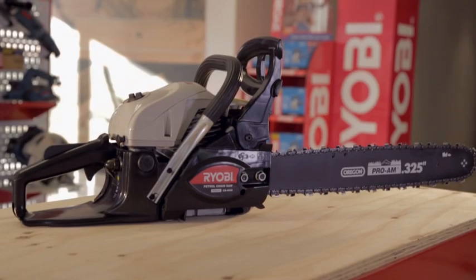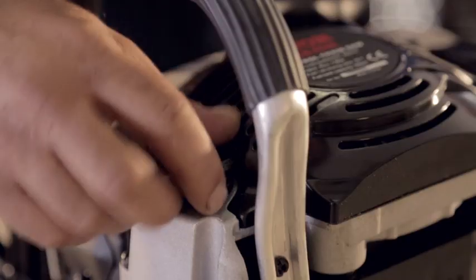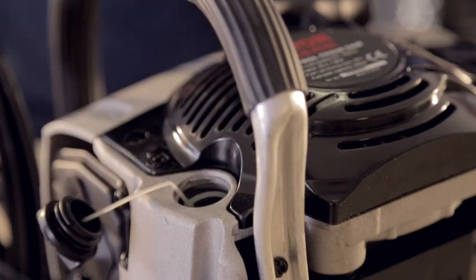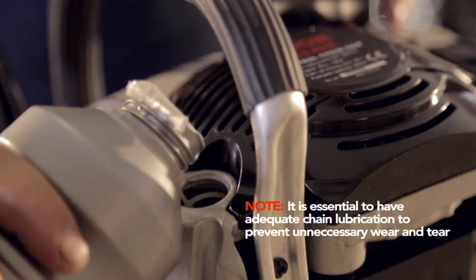Before you start the chainsaw, check that the chain is sharp and at the correct tension. Then make sure that the chain oil reservoir is full. Running out of chain oil causes friction and heat that can seriously damage the chainsaw.